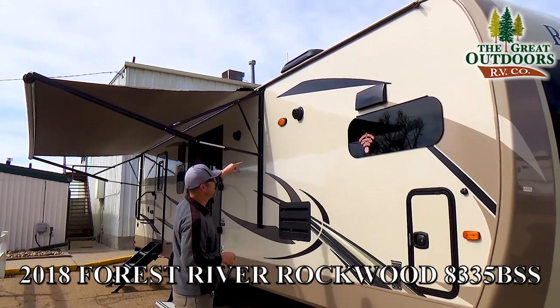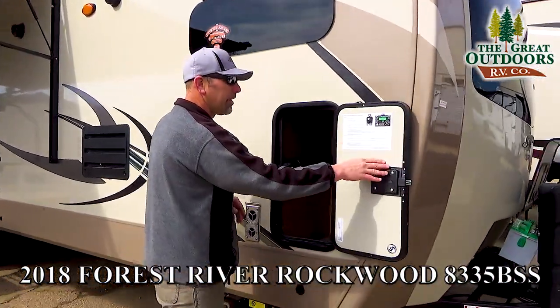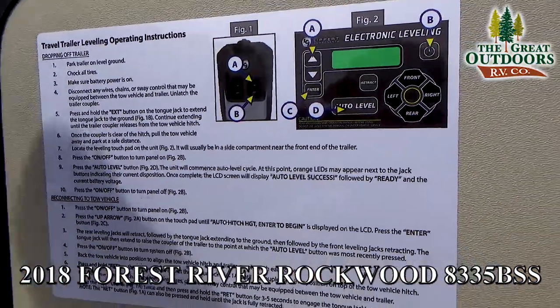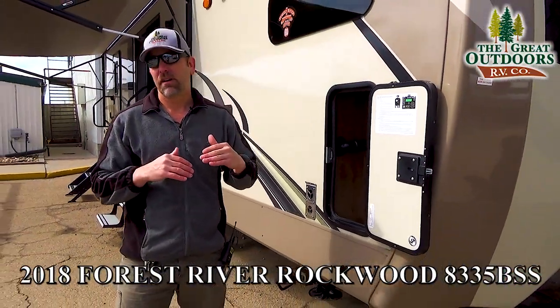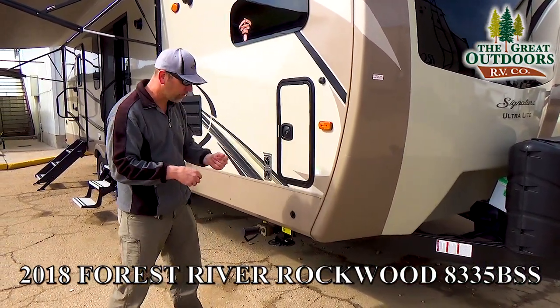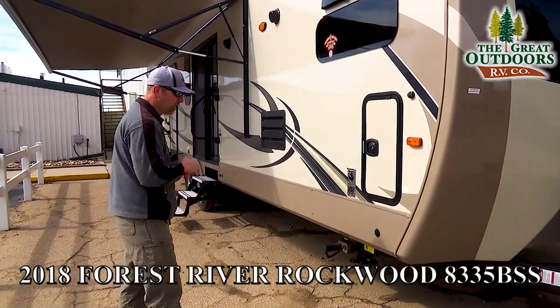You've got two marine grade outside speakers and some storage here as well. One of the things I wanted to point out is this camper comes with the four-point electric auto level. This is a great feature — you just hit a button and it auto levels itself within one or two minutes. You don't have to get down here with any hand tools or cordless drills to bring down your stabilizers. Just hit a button.